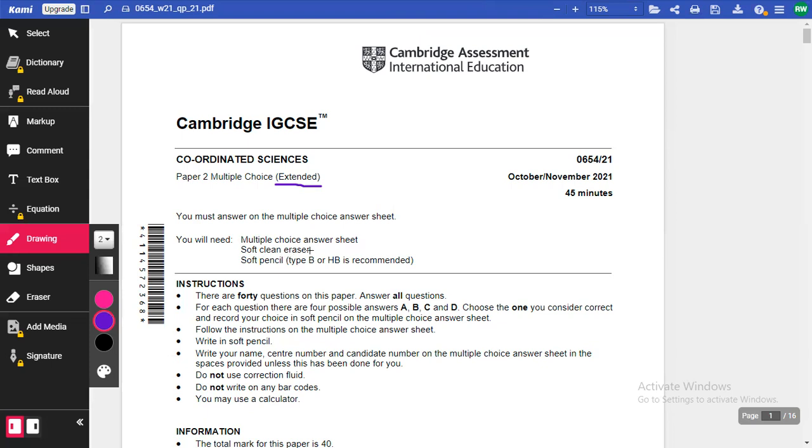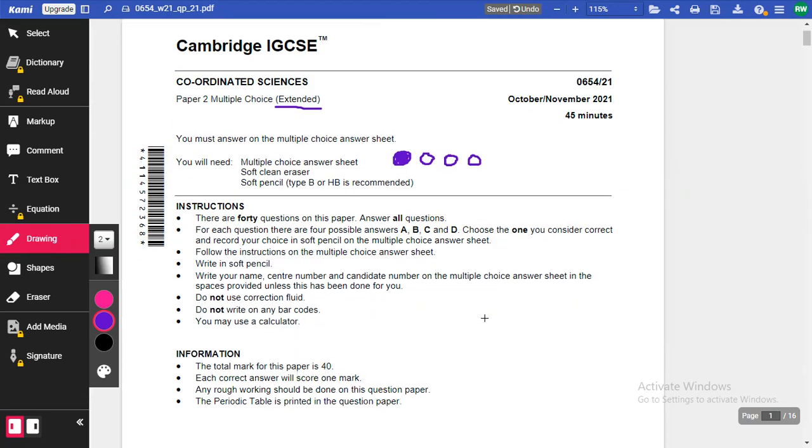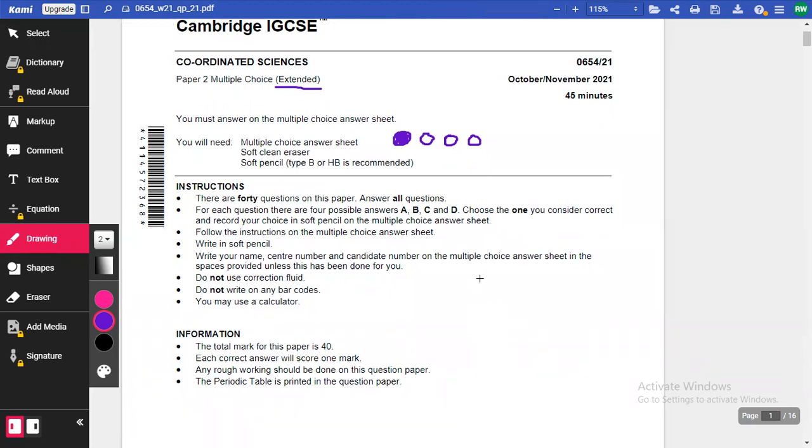For this exam, you'll need a multiple choice answer sheet — that's a separate answer sheet with little circles on it, and you shade in the correct answer fully. You'll put all your details on there and it's marked by a computer — scanned and marked automatically by the IGCSE. You'll need a soft eraser or rubber, and a pencil type B or HB.